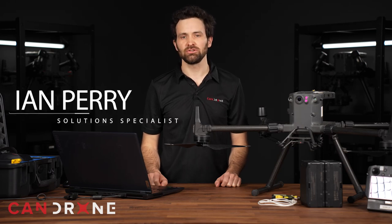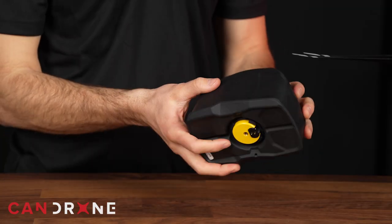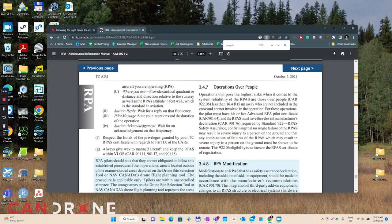Hey there, this is Ian, Solution Specialist at CanDrone. Today I'm here to discuss the use of this AVSS parachute system with the M300. We often fly in heavily populated areas such as urban centres, and according to the TC aims, you are required to reduce or eliminate the possibility of severe injury should the system fail.